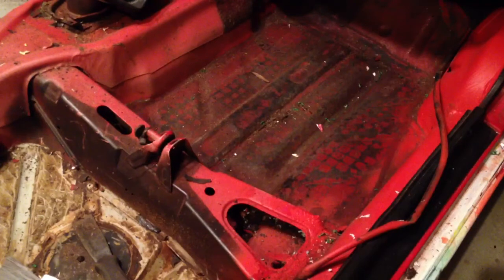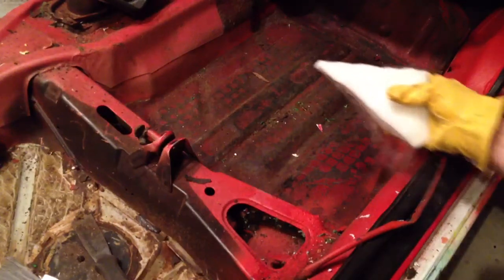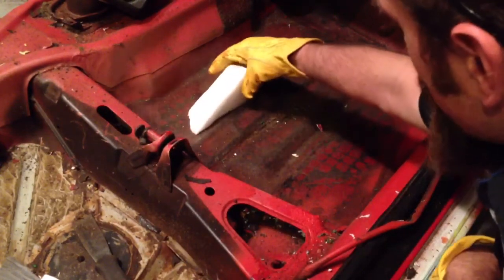All right, back to the dry ice. A couple things before I get started: be really careful with dry ice. If you are not wearing gloves and handling this, you would burn your hand. It's actually kind of on the dangerous side.